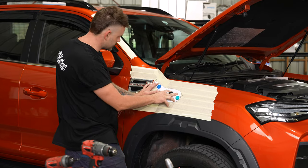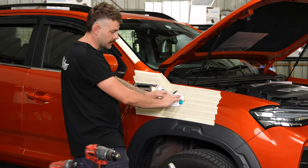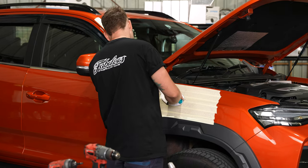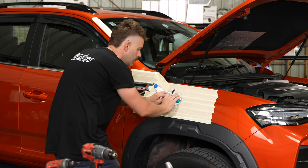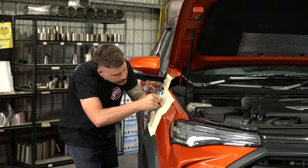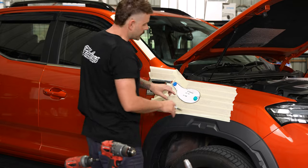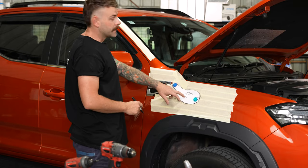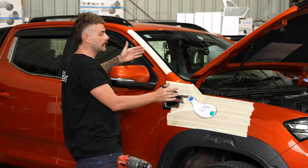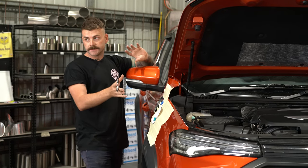Once you've got the measurements and the template on the guard, we use a couple of magnets just to hold it into position so that you can trace around it and contour it to the panel, so that way you know that you're cutting the template out correctly. Once you've got the template marked out, you'll also have a bottom of bracket measurement. Put this on the pillar and then when you slide the snorkel into the hole, reference that measurement to the bracket on the snorkel so it'll be in the perfect position.